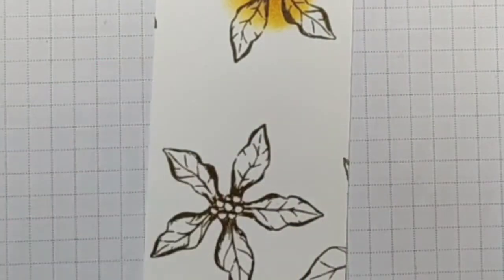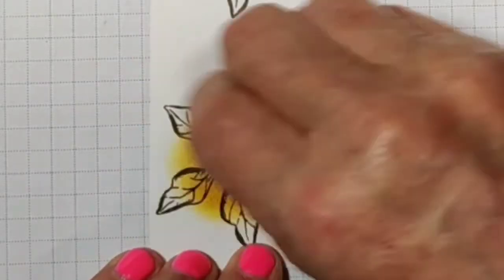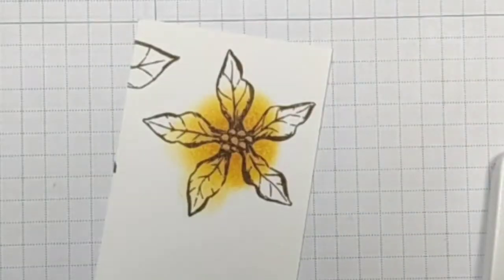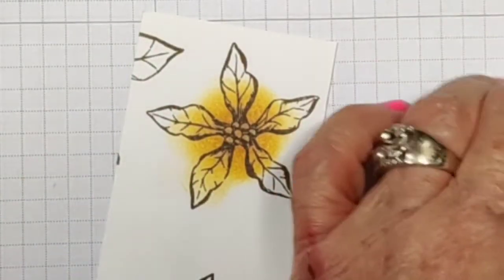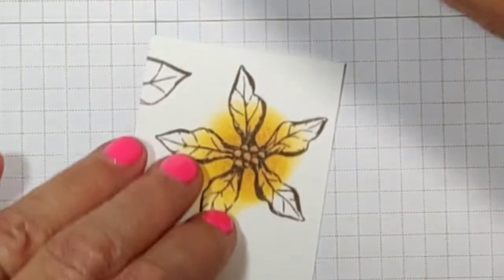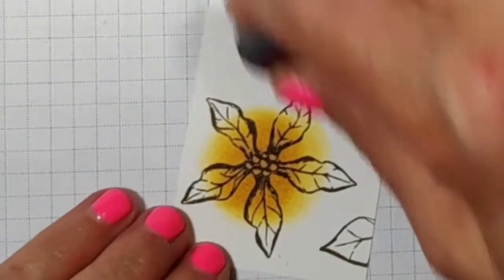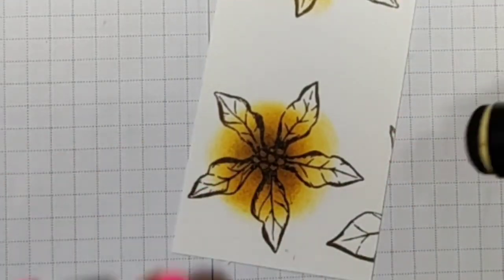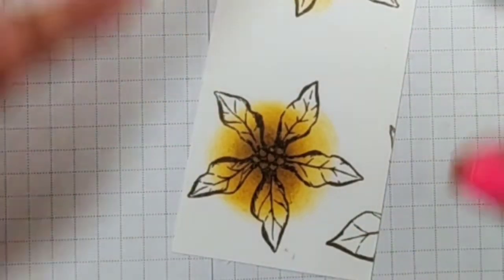I'm gonna use the honeybee and go towards the inside of my flower, work myself out, and try to leave some of that white there. Then I'm gonna take the soft suede and go in the inside of that area, not as much as I did the honeybee. I'll also use this again when I get through cutting.